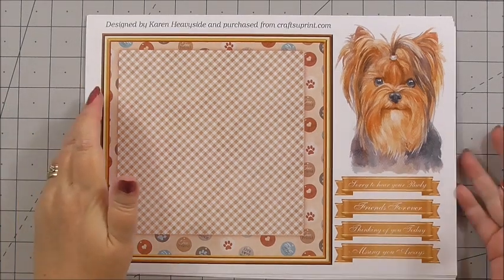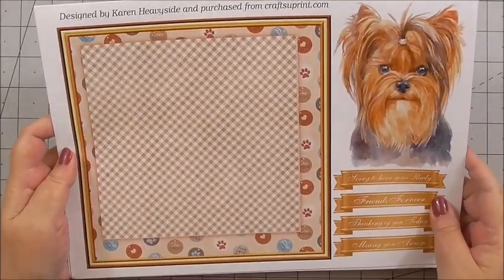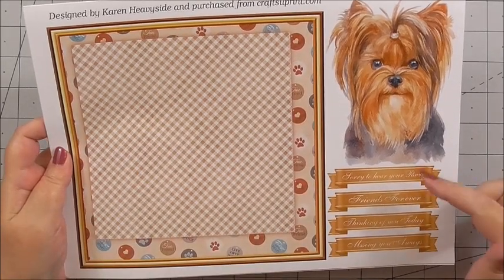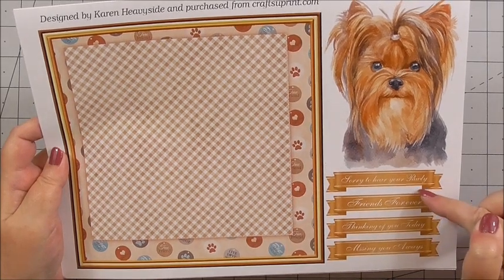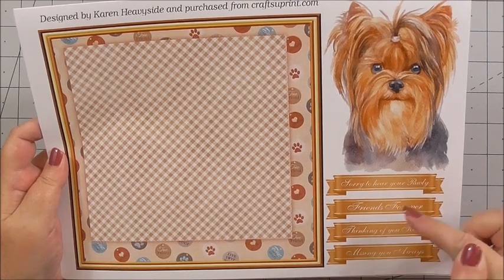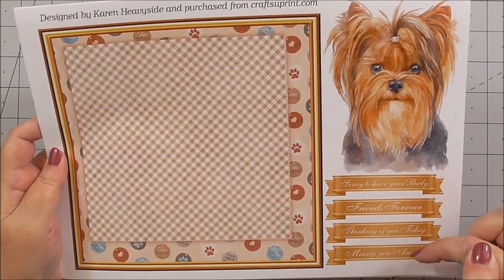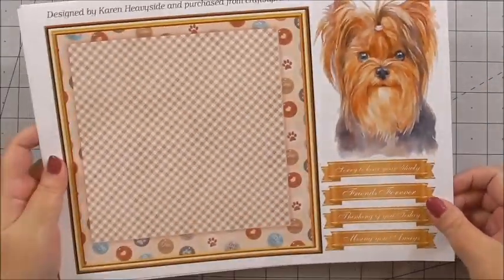So let's see what's in the kit before we make the card. The first thing in the kit is the base for the front of the card with some of your sentiments: 'Sorry to hear you're poorly', 'Friends forever', 'Thinking of you today', 'Missing you always', and the cute little Yorkie.